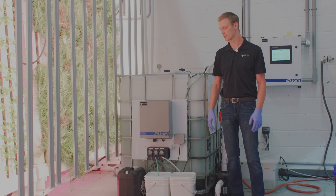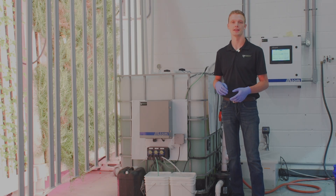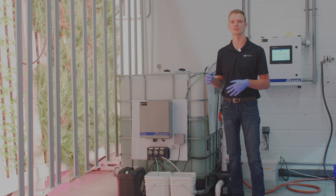Hey everyone, we're in the Zip Farm today and I want to talk to you about dry nutrients and how to mix them, and some tips and tricks on how to use them in your farm.